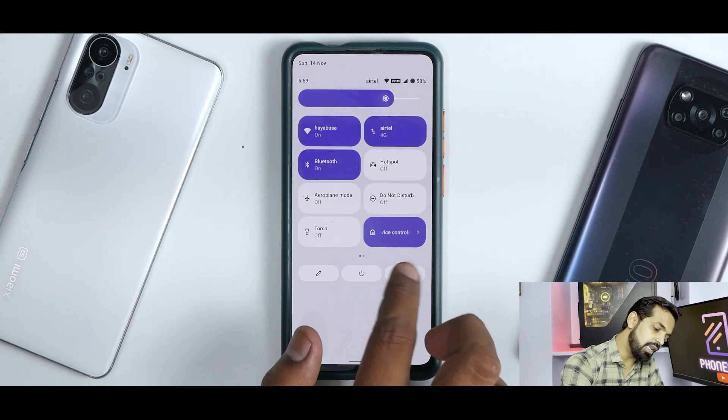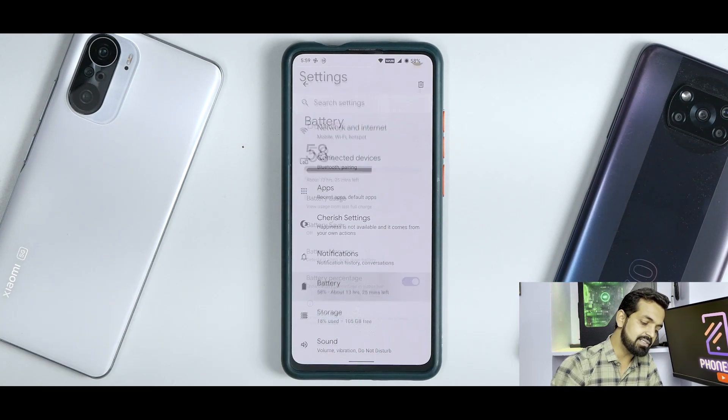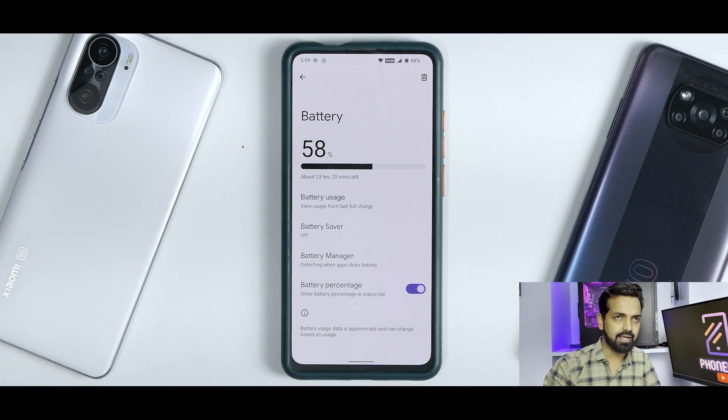On battery life, it's decent — good for an Android 12 based ROM. You can definitely get through a day if your battery isn't wearing out. Charging is fine: it gives around one and a half hours zero to 100, which is in the neighborhood of 20 to 25 watts if you're using the 27-watt charger, and about two hours with the stock 18-watt charger.